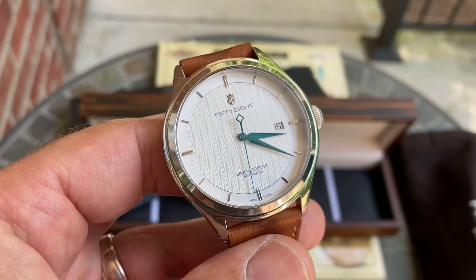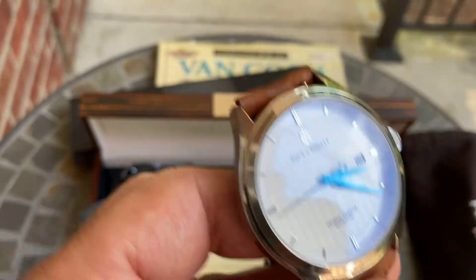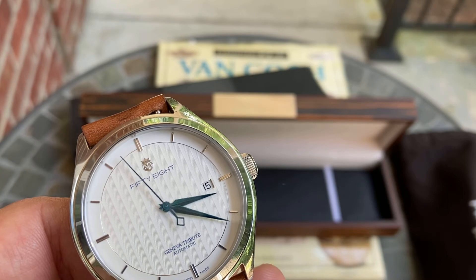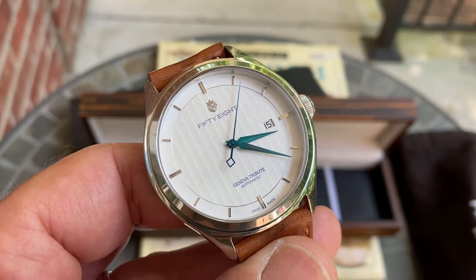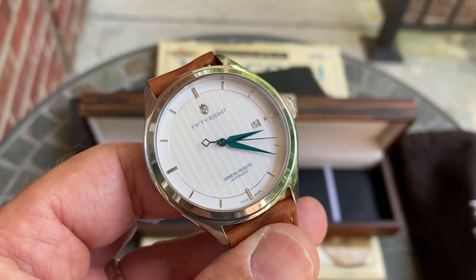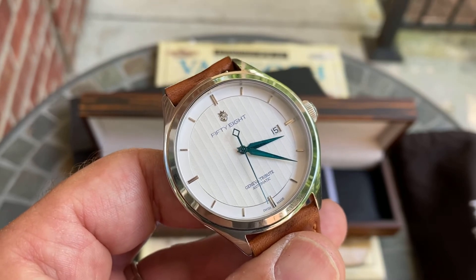I hope I did a decent job introducing you to 58 Watches and their first collection, the Geneva Tribute. They are currently open on Kickstarter. As for pricing: super early bird backers get in at $640 USD, early bird is $685 USD, and after that the price may increase a little if you don't get in on the early bird.